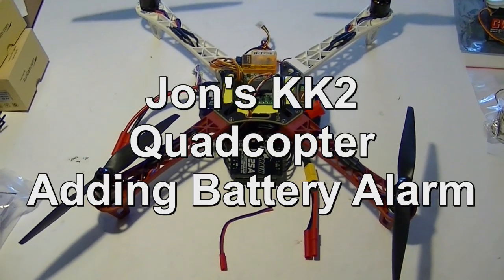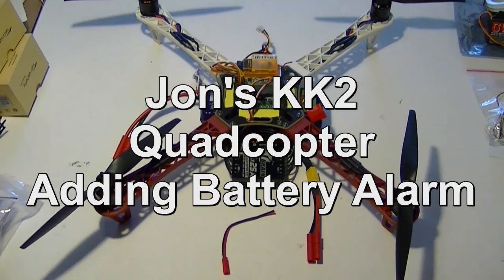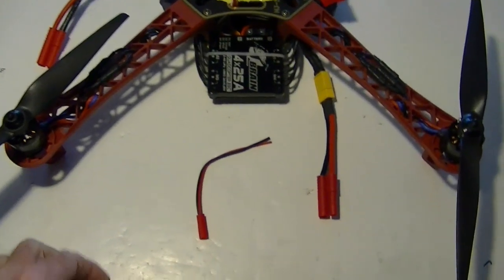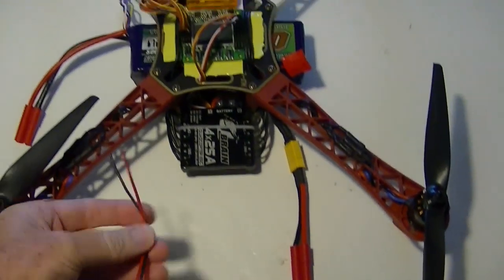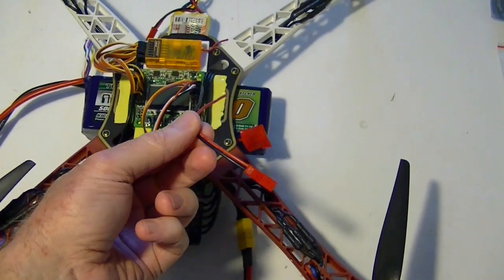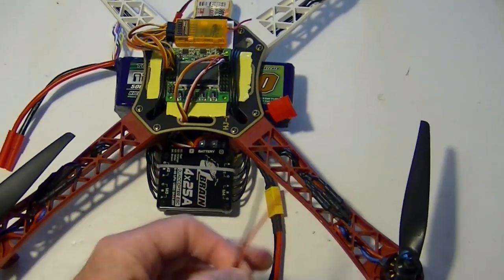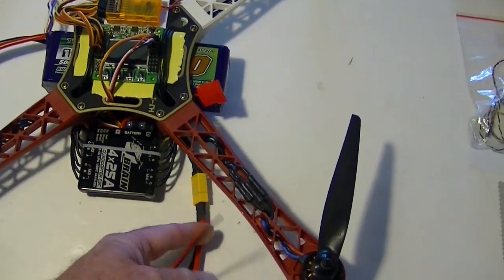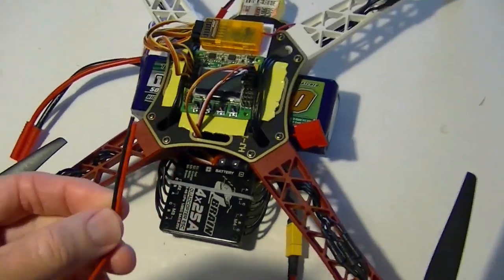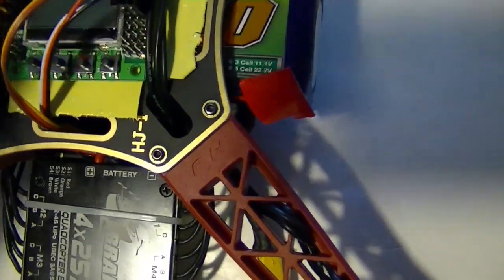Here's John's new flame wheel style 450 size quad. What we're going to do today is add the battery alarm wire — run a wire from the KK2 board battery alarm circuit to the battery on the quadcopter, so we can test and see if the battery's getting too low.